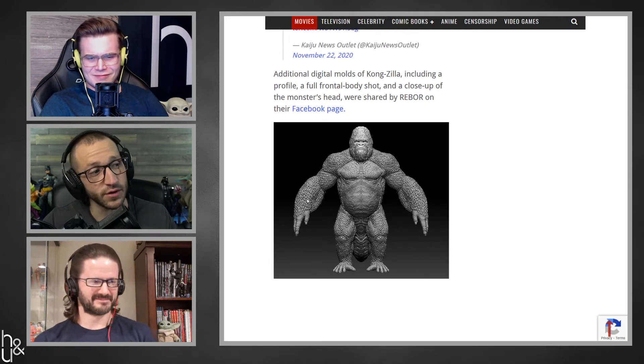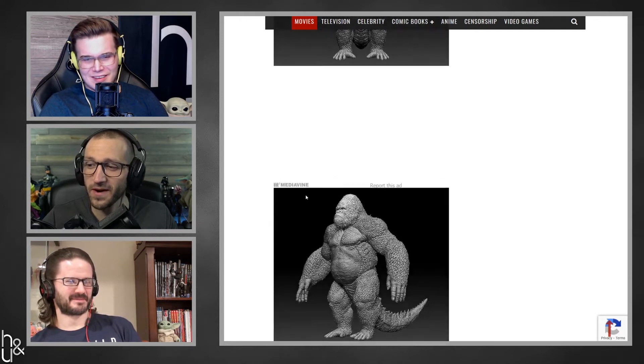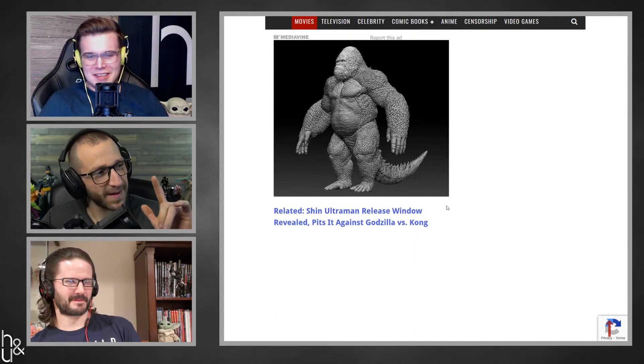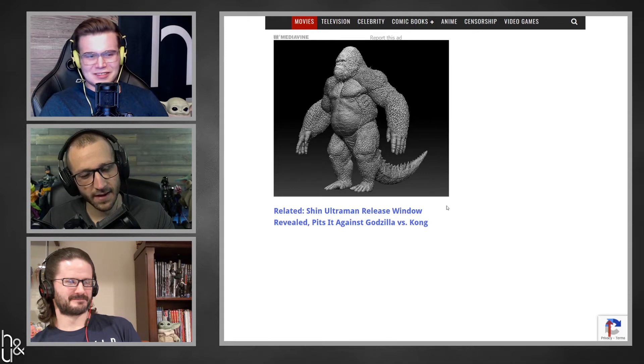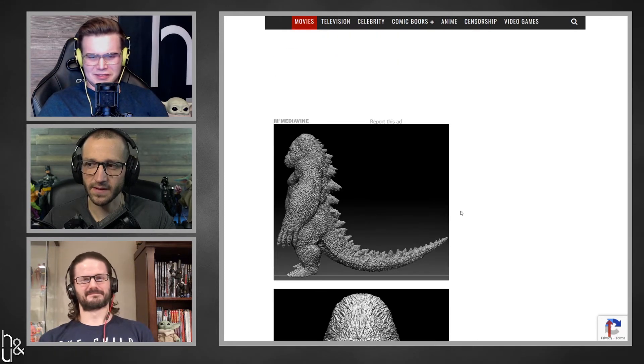Rick, these are scales, not fur. Look at this thing. What do you think? If this ends up in that movie — if this is what they do at the end of this movie — could they ruin this franchise any further? It's asinine. Why would they even make this?